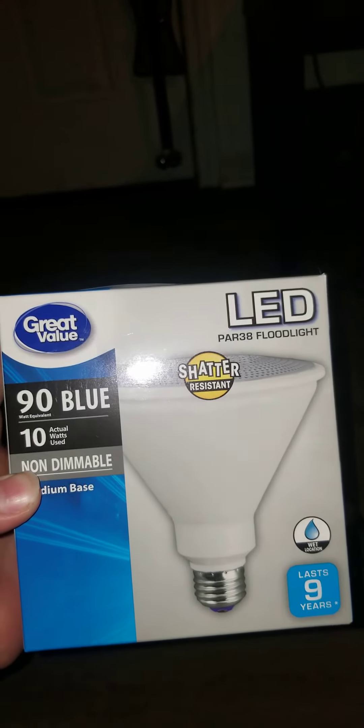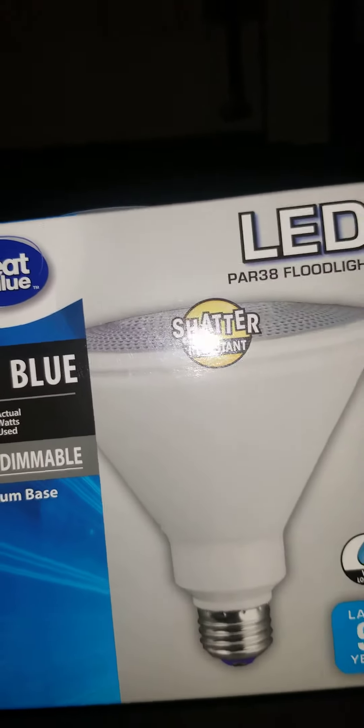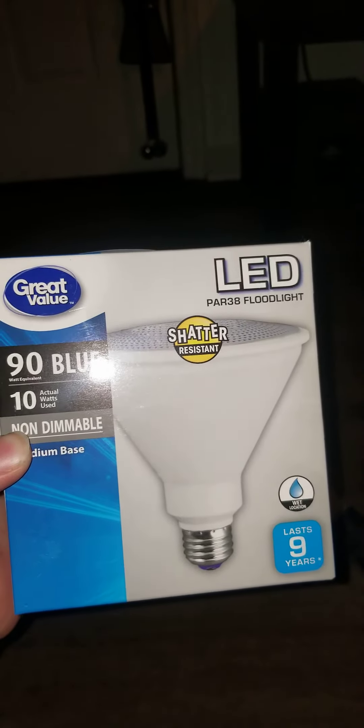Hey guys, welcome to a video of this Great Value 10-watt LED PAR30 floodlight. Here it is — it's a shatter resistant bulb. The bottom, top, and all three sides are all the same thing, but here's the bulb out of its packaging, and yes, I did get two of these.